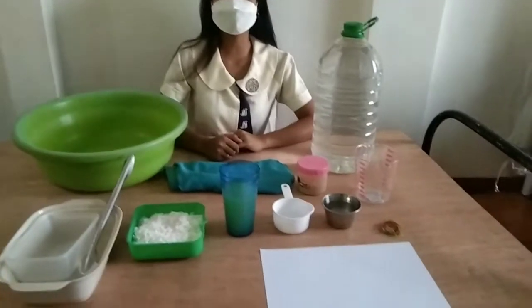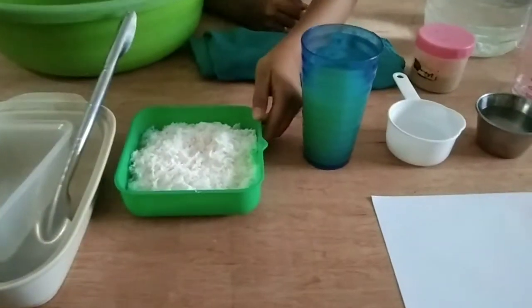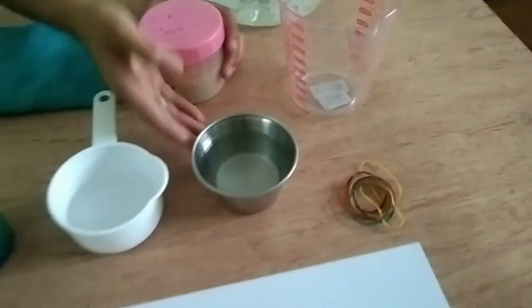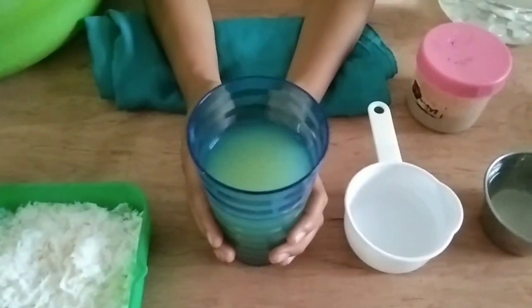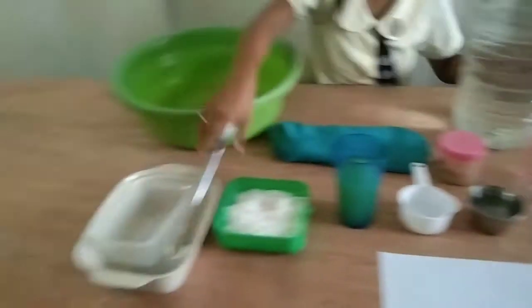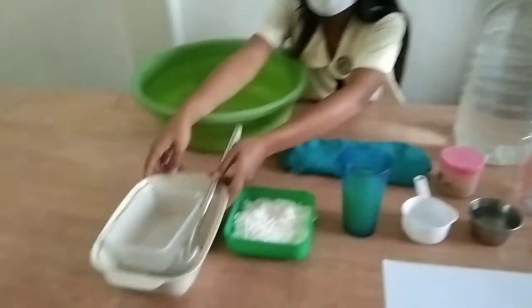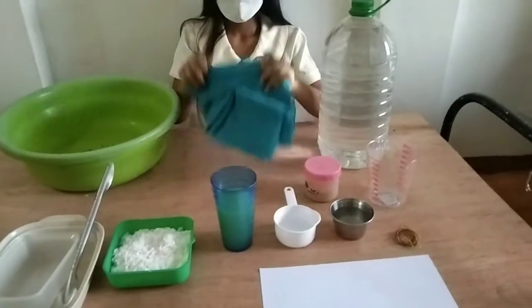These are the materials and ingredients on how to make a nata. First, 200 grams of coconut, 120 grams of sugar, 100 ml of coconut water, 65 ml of glacial acetic acid, 400 ml of nata starter — watch my first video on how to make a nata starter to learn. Also needed: 2.4 liters of water, a measuring cup, a spoon for mixing, a big basin, other tupperware for the nata, rubber band and paper for closing, and a clean cloth.